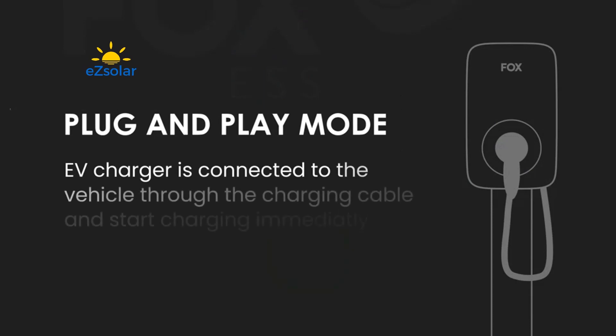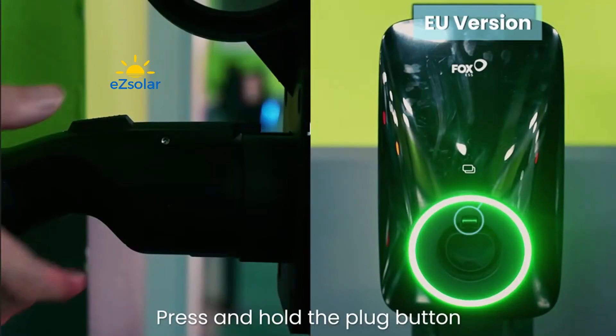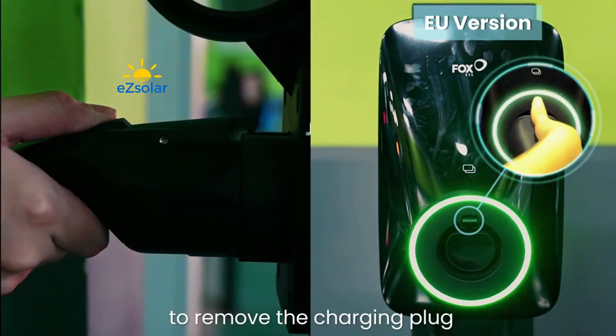Plug and Play Mode: the EV Charger is connected to the vehicle through the charging cable and starts charging immediately. Press and hold the plug button to remove the charging plug.